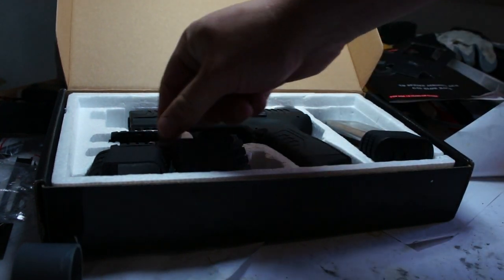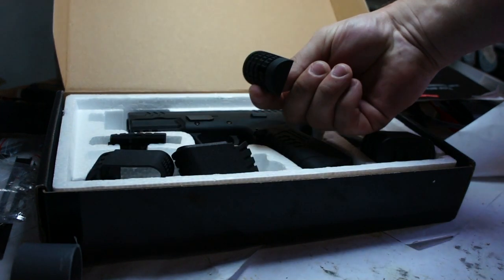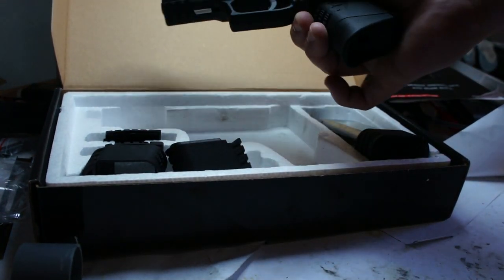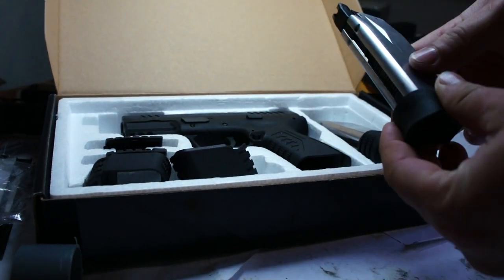Two additional grip panels which go to the back of the pistol, the pistol itself, and of course one short magazine for the pistol.